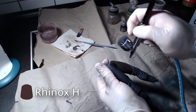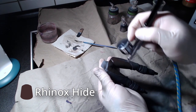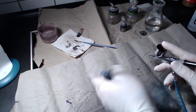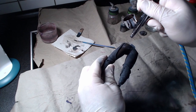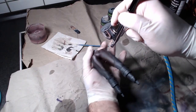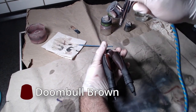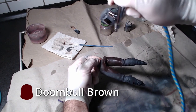All steps done with the airbrush can be done with your normal brush. First thing we need to do is paint the brown part of his trousers with Rhinox Hide. Following that, we will overlay the most prominent parts of that brown using Doom Bull Brown.